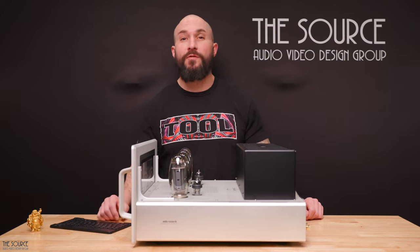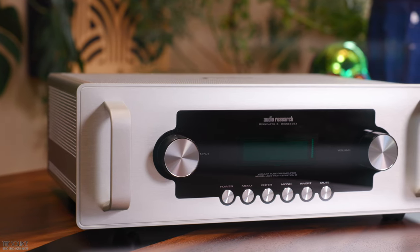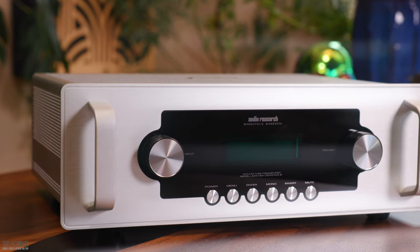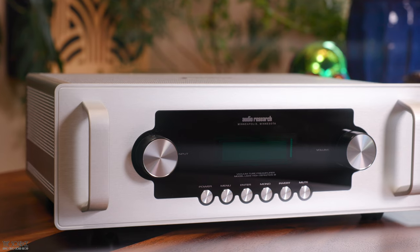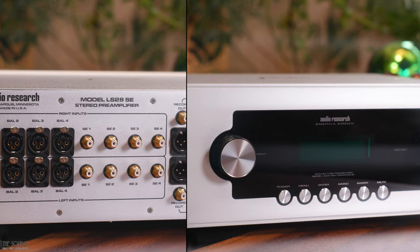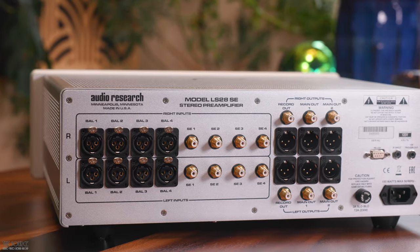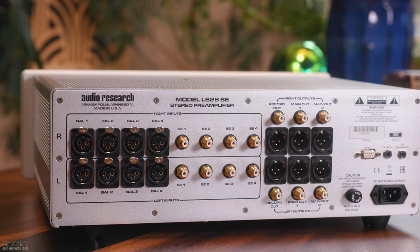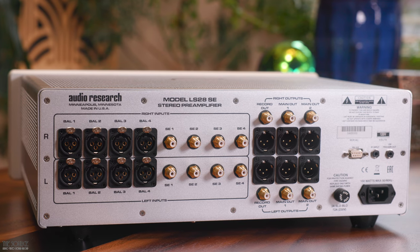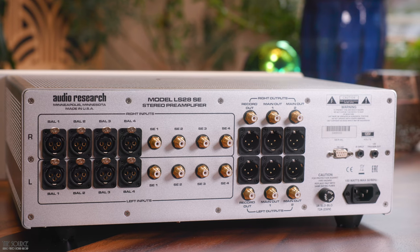The display allows you to see tube hours and many setup and feature options of the pre-amplifier. The LS28SE weighs 16 pounds, with a width of 19 inches, a height of 6.5 inches, and a depth of 13.7 inches, not including the 1.6-inch handles extending from the face. Turning it around, you will see four sets of balanced inputs, four sets of single-ended inputs, three sets of outputs — one set of balanced and single-ended record outs, and two sets of balanced and single-ended main outputs — plus RS-232, IR input, and 12-volt trigger out.